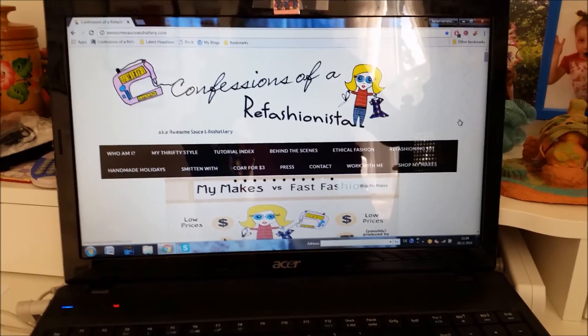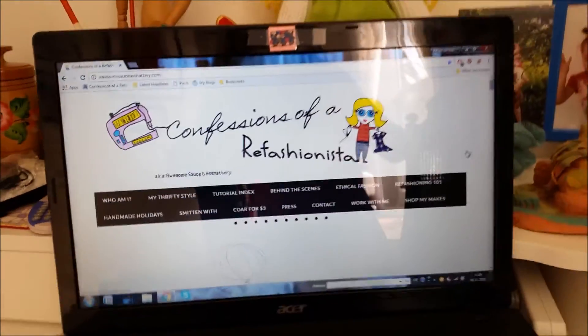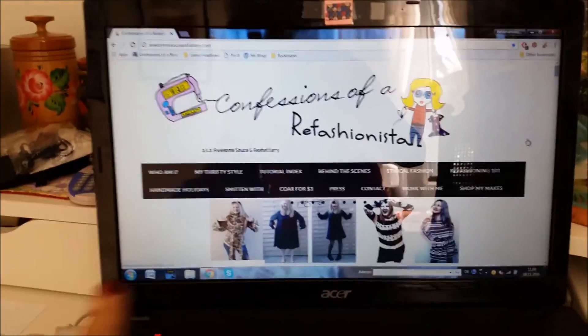Now head on over to awesomesauceashattery.com and check out my hundreds of free DIY tutorials, and while you're there be sure to subscribe everywhere to Refashionista Sheri, and until next time I'll catch ya on the zigzag.